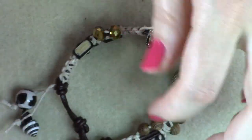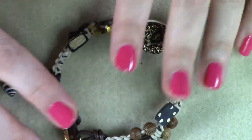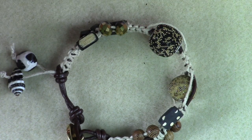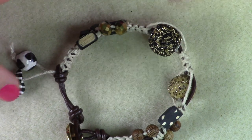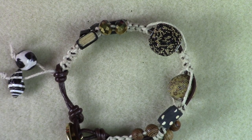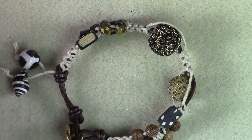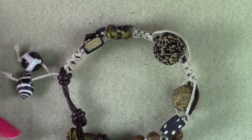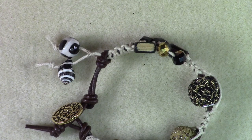I hope you guys have enjoyed today's project. This is a really cool summertime funky fun bracelet with a really neat mix of beads. I hope I was clear on the knots — if not, I can even leave some Google links with great step-by-step pictures of the square knot and the half hitch knot. I hope you have enjoyed today's project and I will see you again next time. Bye guys!